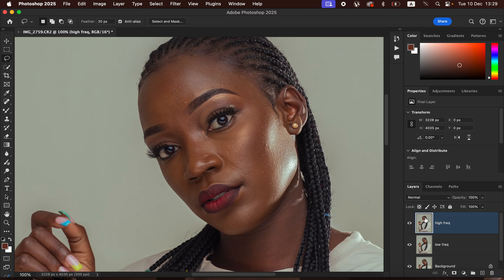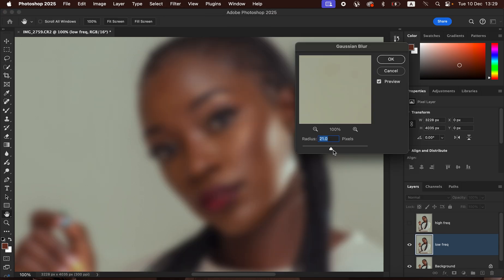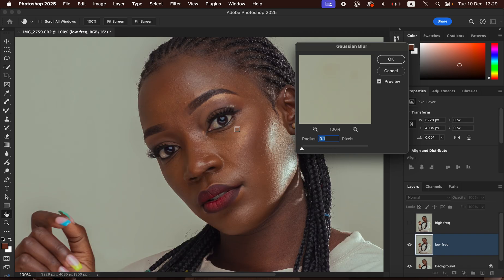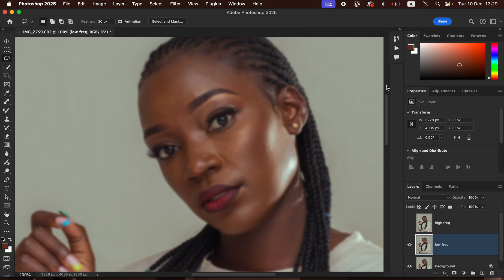Select the Low Frequency layer and turn off the High Frequency layer. Go to Filter > Blur > Gaussian Blur, take the radius all the way down, then click on an area with more skin texture. Gradually increase the radius slider and stop at the point where textures are just starting to disappear — around 5 pixels in this case. Click OK. The radius may differ depending on the image.